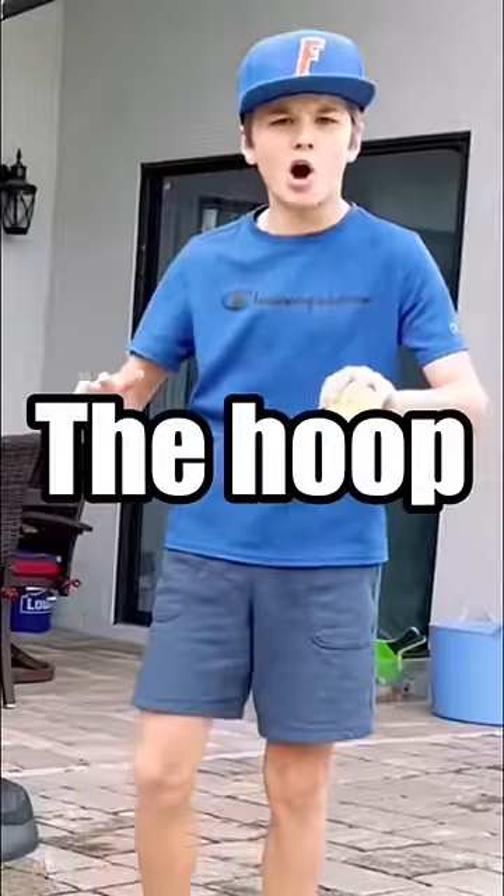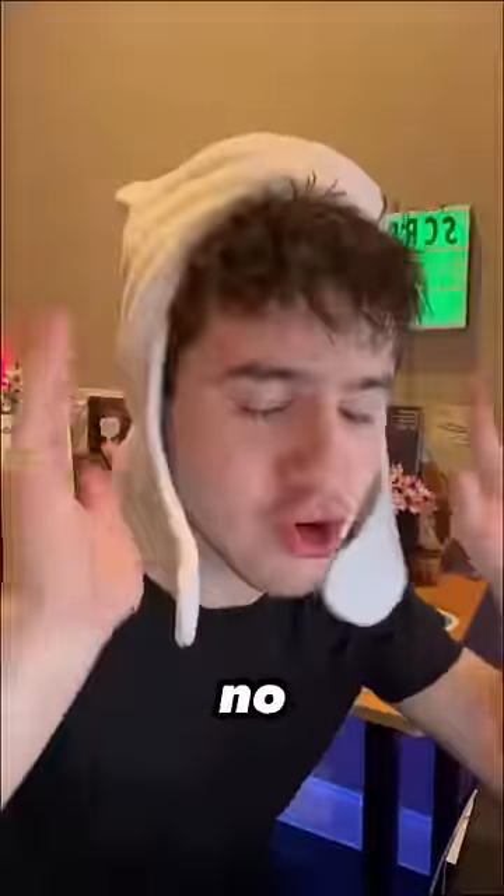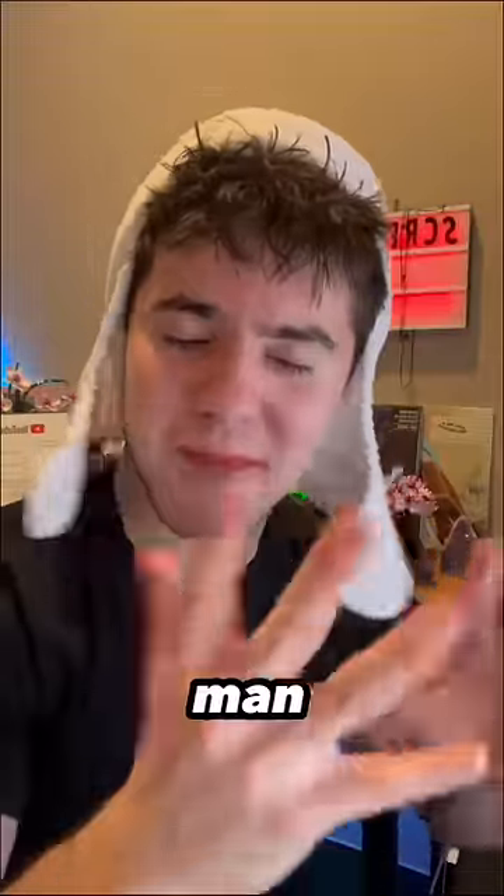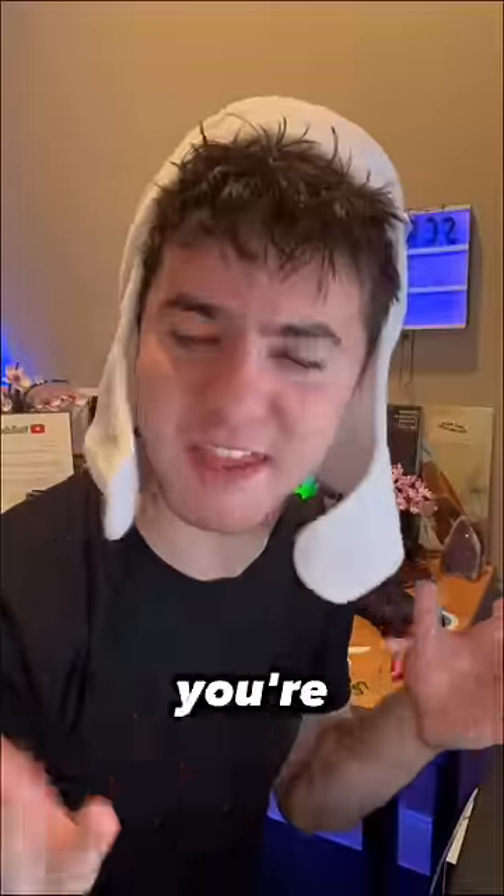Now I move the hoop all the way up to 6 feet. No way. No, this is not happening. I can't believe this. It's still pretty easy. He said that it's easy. Man, I can't even dunk at 6 feet, man. You're making me feel bad.